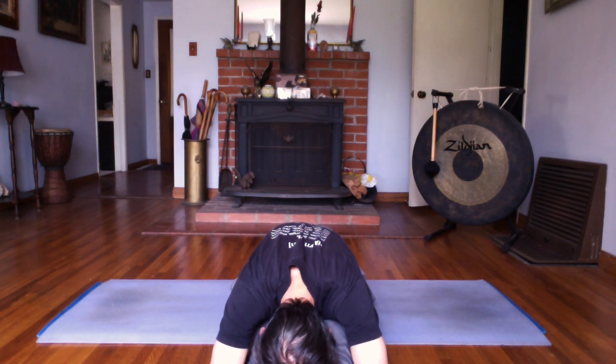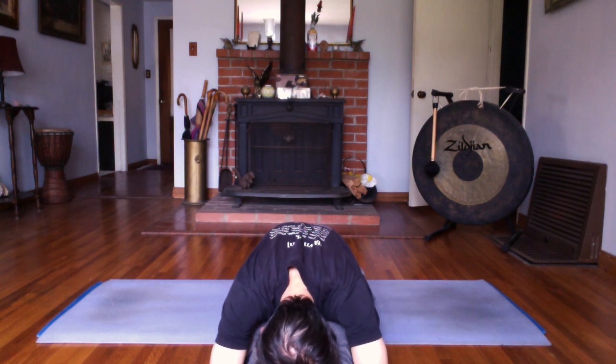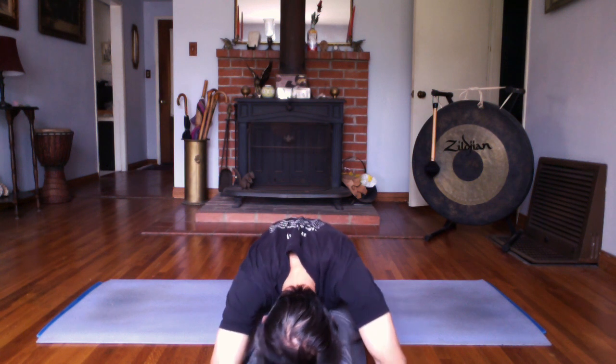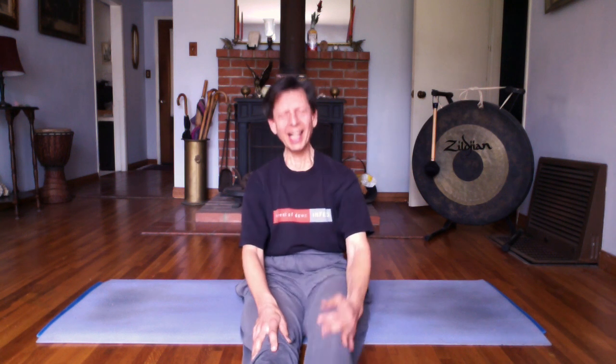Opening. Releasing. One more deep breath in. And exhaling out all the way. Then slowly walk those hands up your legs as you roll up. Head and neck last part to lift. Bring your feet in a little closer. Let's stoke the fires of our core with Navasana — boat pose.